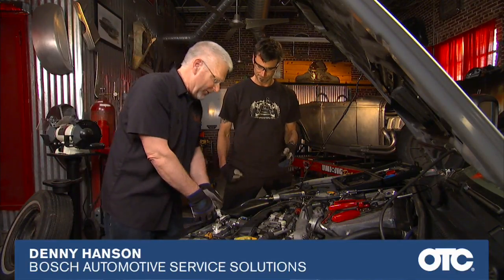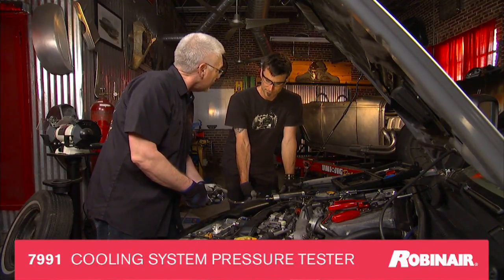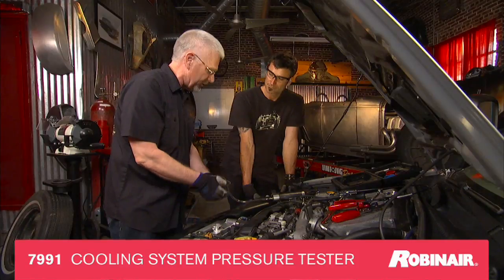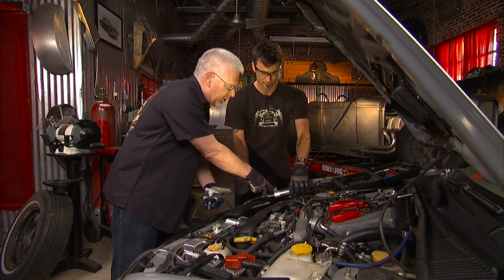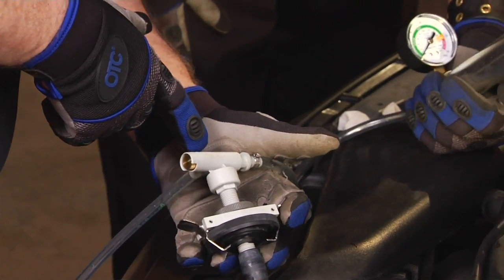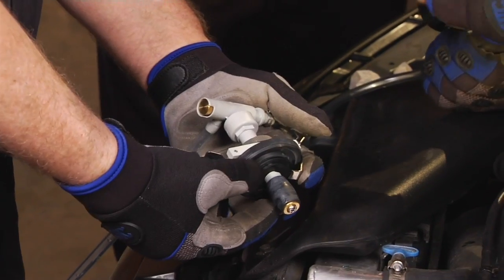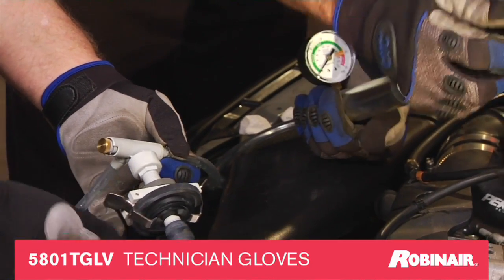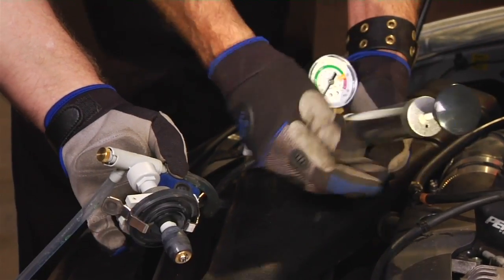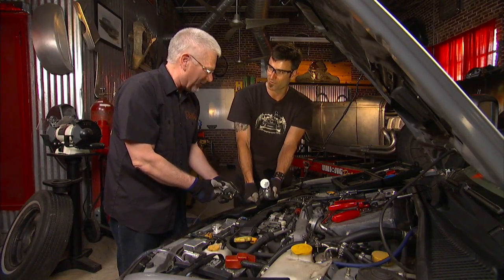What we have here is a coolant pressure tester set up on a bladder-type affair, so you do not need all the different adapters. How it works: by pushing this towards the bladder when we pump on it, the bladder comes out and we can slide this over and seal it. Now you're putting air into the system — you're sealing on this without needing all the adapters.